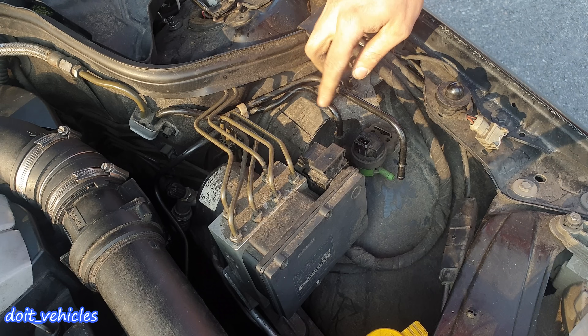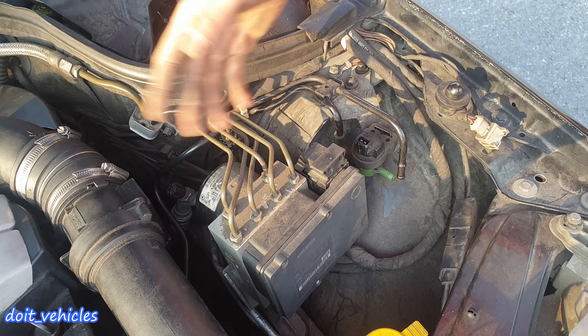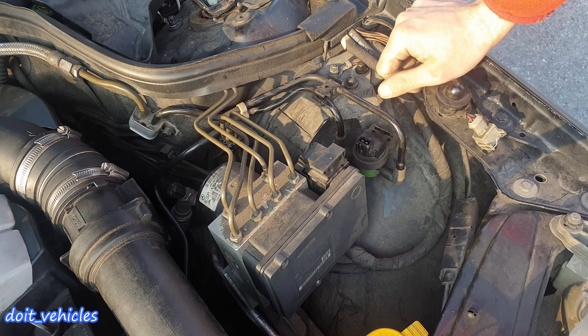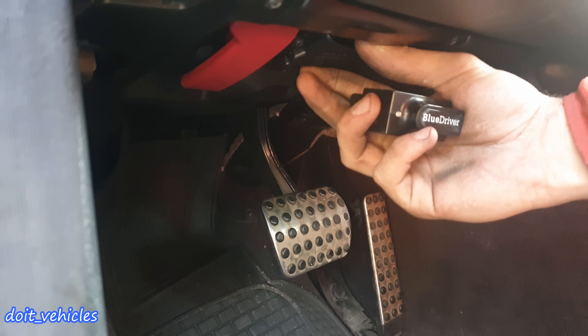I'm done with the tests on the canister and these 2 hoses, so I'm going to install back the splash shield and reconnect the solenoid. One more thing about the intake hose: you should not have vacuum when the engine is stopped, because this is connected to the throttle which is a little bit open — basically it is not a sealed system on this hose.